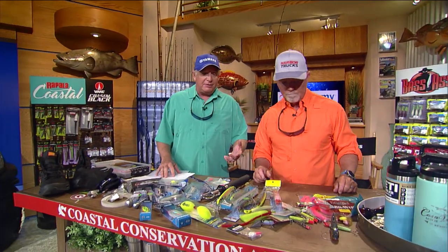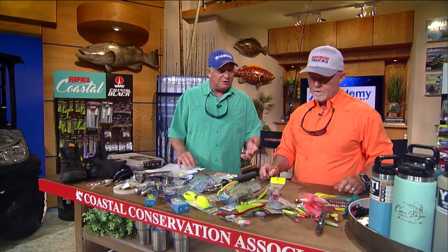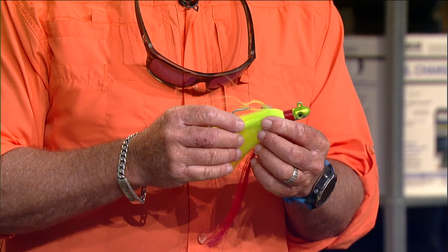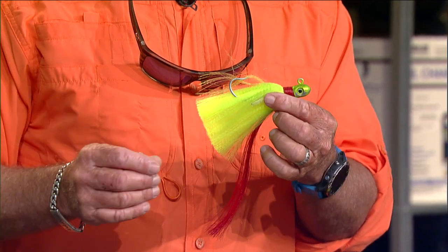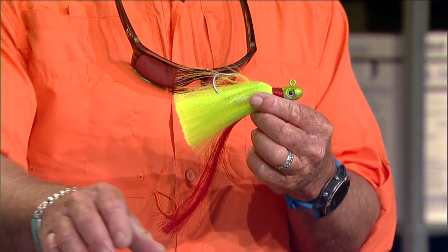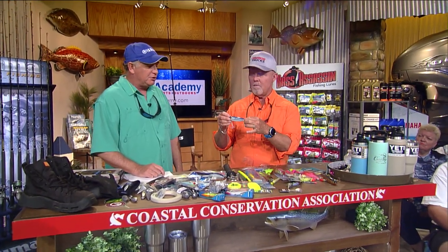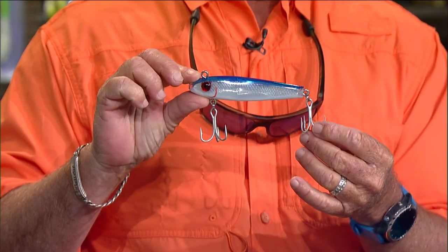When you're out on a pier or jetty and trying to get distance, heavier lures are what you'll use a lot of the time. A lead jig is used quite a bit — a flare hawk like this one is a snook jig, great for a wide variety of species from redfish to trout and everything else. Mirror lures — a big 77MR or 85MR like this big game one — have incredibly large hooks and are really heavy, so you can throw them a long way.